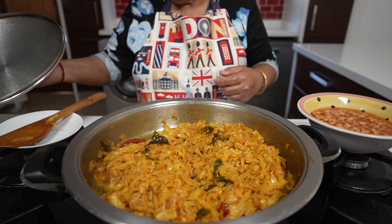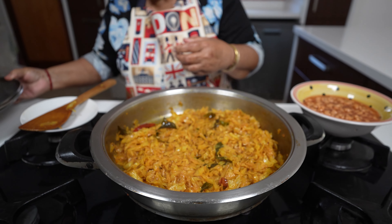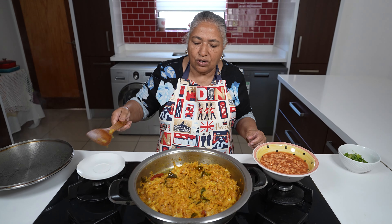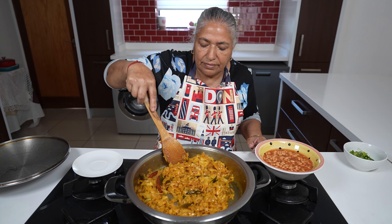20 minutes has passed and my cabbage is cooked out. It's been cooking on a very low heat.